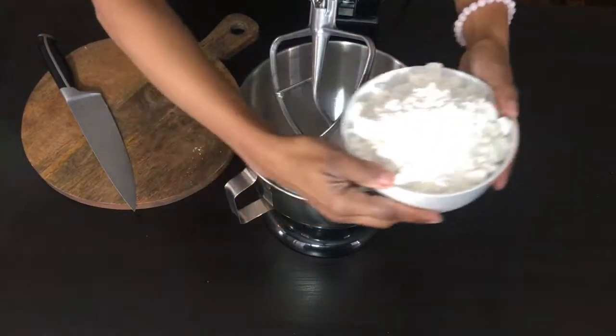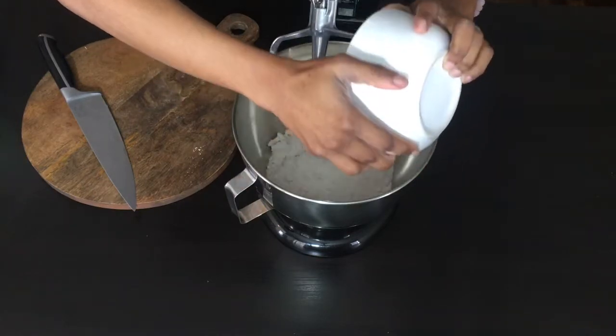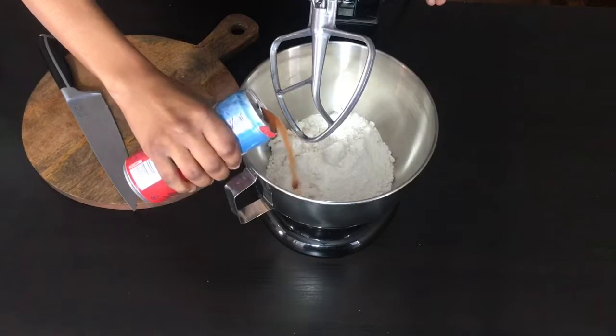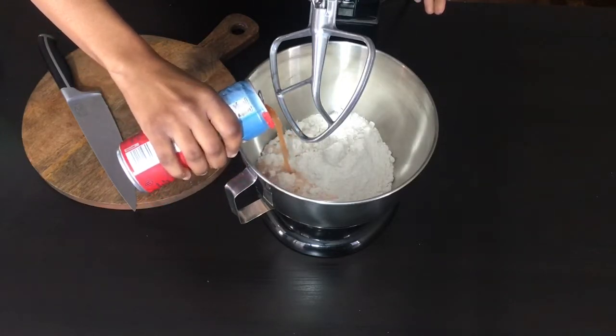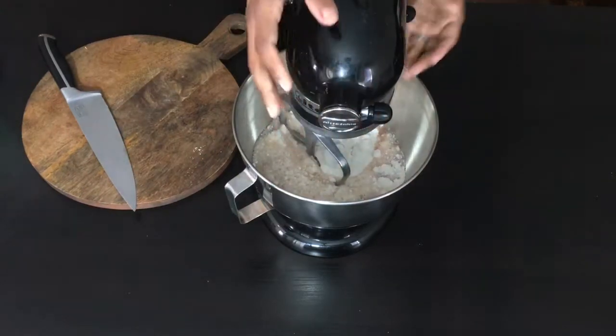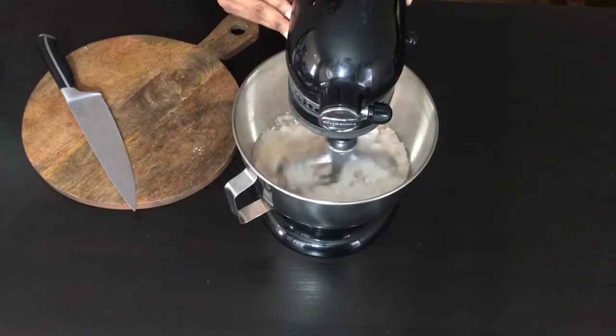Alright guys, let's get into this amazingly easy and delicious recipe. We're going to get started by adding our cake mix to our KitchenAid stand mixer — you can get that at Vazkov's, of course. We're going to next add our light Italian orange soda, saving so many calories in this recipe. We're next going to go ahead and give this a nice good mix, setting it on low at about a speed of 1.